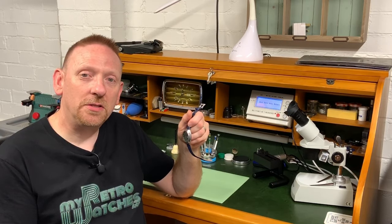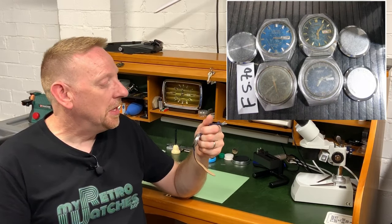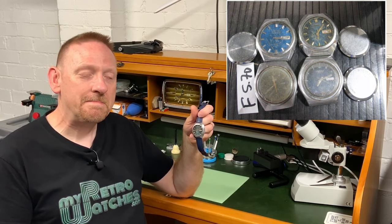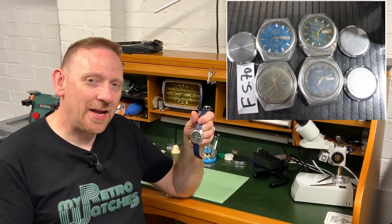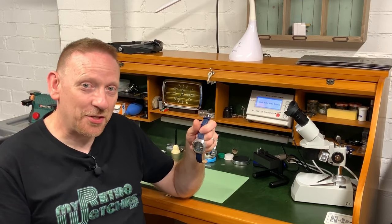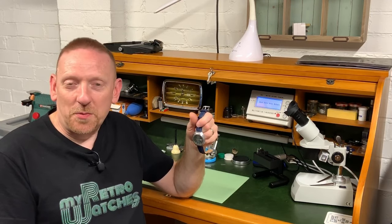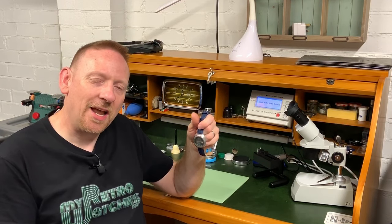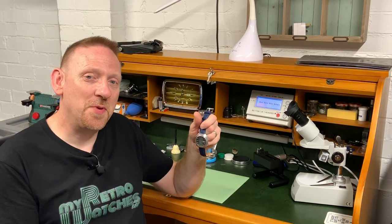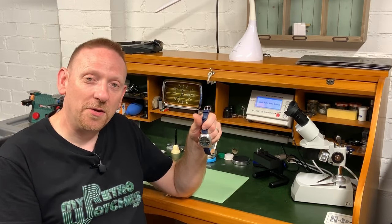This came as a job lot — it wasn't even the one I wanted. It was $20 for four watches for parts. I took one look at this with the back off and thought, that is a massive, massive project. Then something went off in my head thinking maybe if I clean it, I could just see if I could get it going. So that's kind of what I did. It was a bit of a test to see how good or bad my skills would be, but also to see just how far gone a Seiko can be and actually still come back into service.